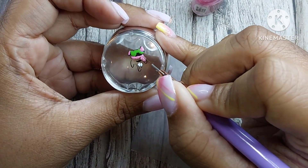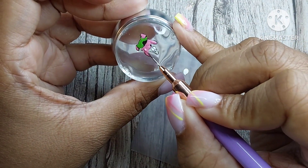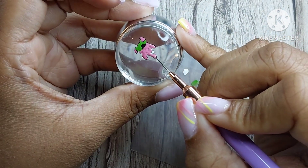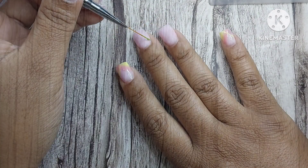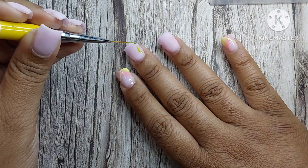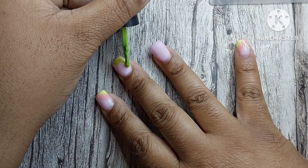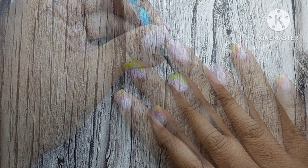I want to tell you guys what happened to my left hand and why I redid them — I didn't really explain it in part one, which was Monday's video covering just the application. My left hand was lifting from the actual plastic nail tip, which is why I mentioned in a previous video that I'm switching back over to forms. I don't know if it was the brand of tips or if I'm just making my nail tips way too thin, which is honestly what I think is happening.